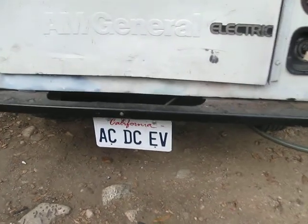Well, back to AC-DC. I've got my plate — a temporary sticker for motor vehicle.